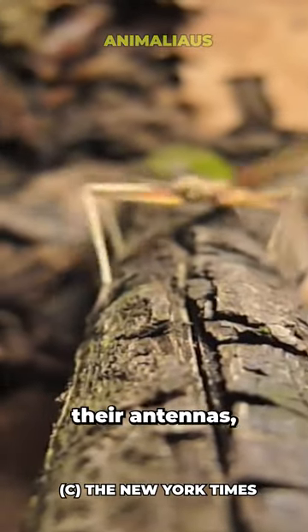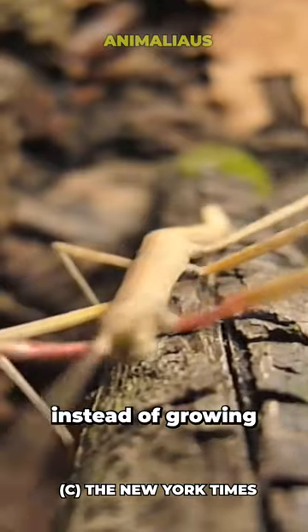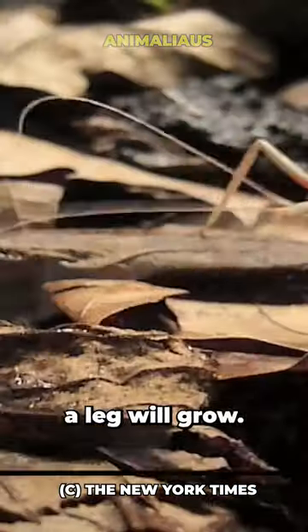They can also regenerate their antennas, but if the antennal nerve is damaged, instead of growing a new antenna on the head, a leg will grow.